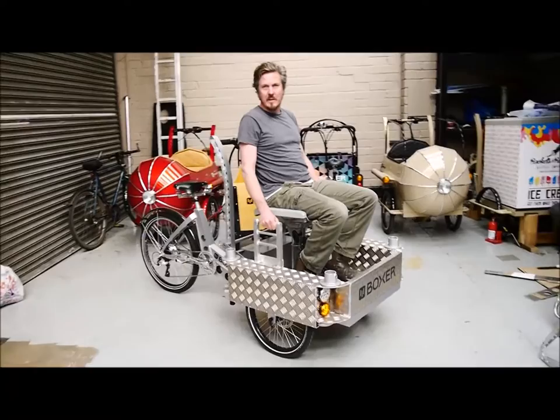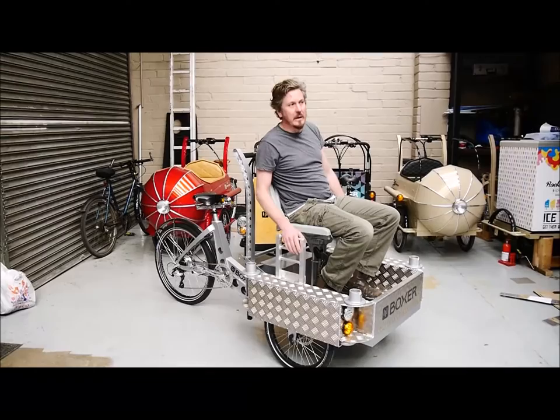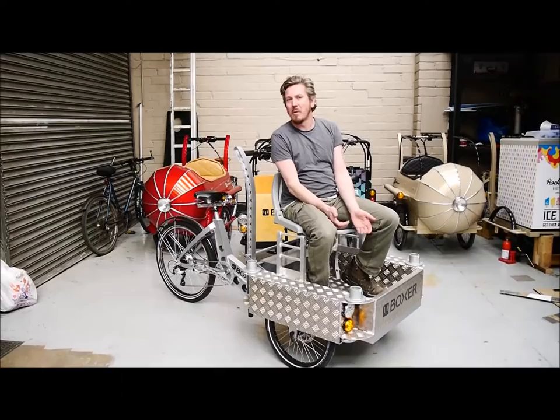The rider sits behind and can pedal the bike and also use the electric assist, allowing speeds of up to 25 miles an hour legally in the UK. This is classified as a bike, so it can go anywhere a bike can go.